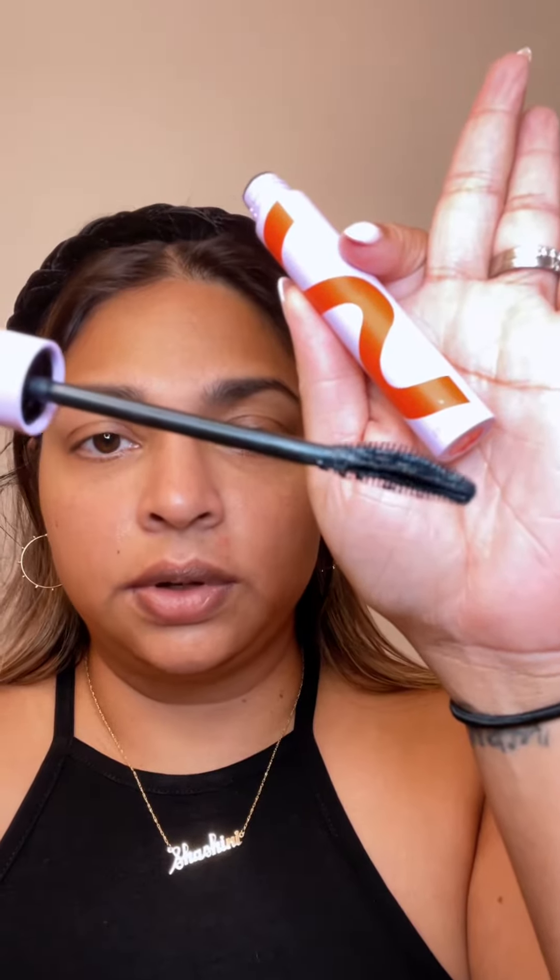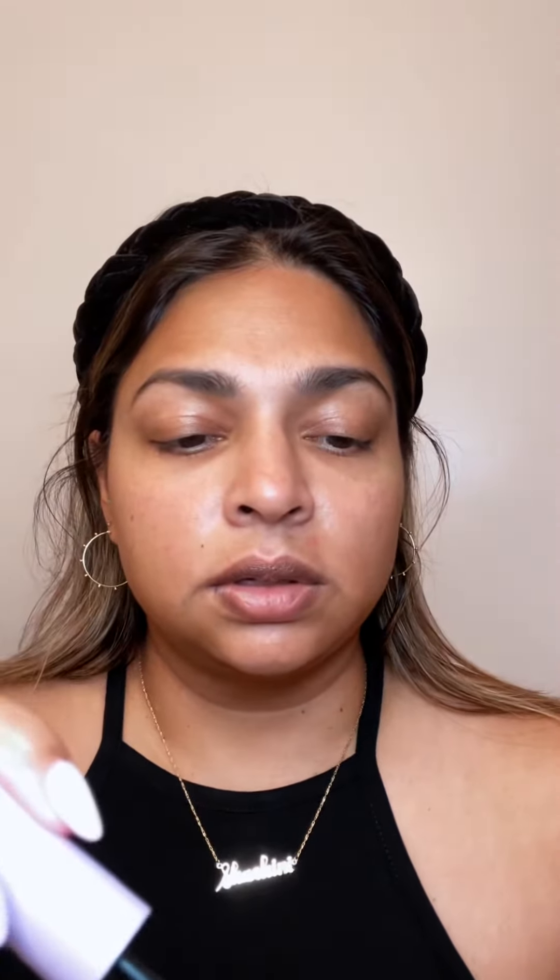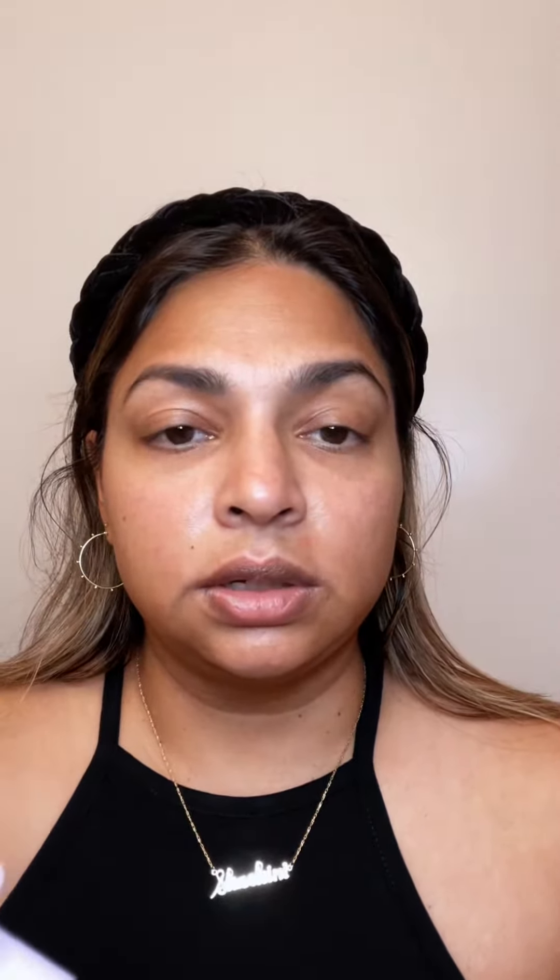It's water-resistant — not waterproof, but water-resistant. Let's see how it looks on my eye. I'll do one side and then show you the difference. This is what my lashes look like before. The brush has a slight curve to it.